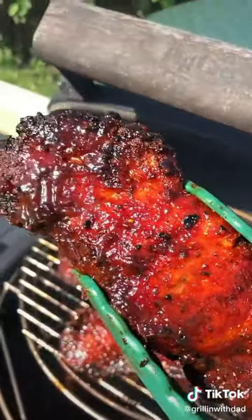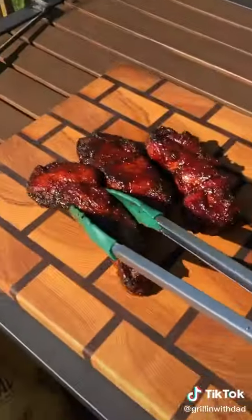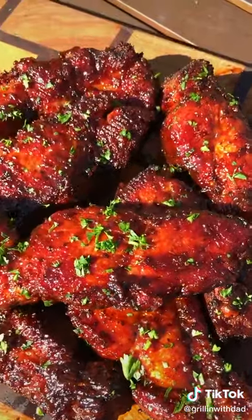A few more minutes on the grill, pull them off when they're looking like this. Dinner is ready.